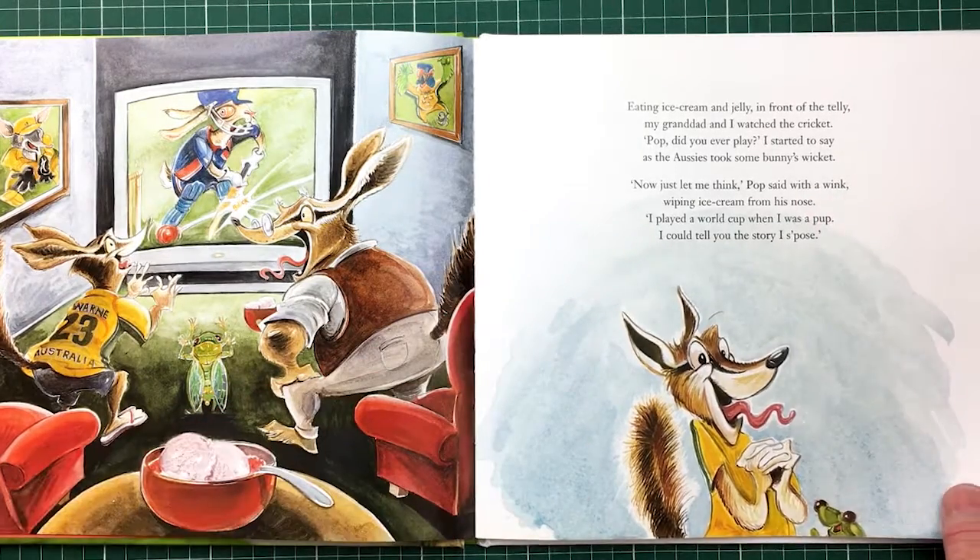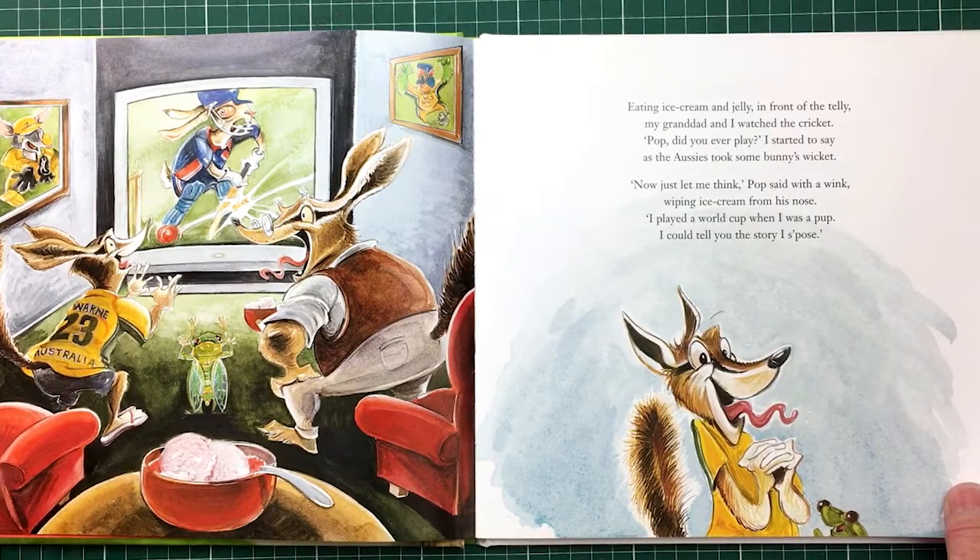Eating ice cream and jelly in front of the telly, my grandad and I watched the cricket. Pop, did you ever play? I started to say, as the Aussies took some bunny's wicket.